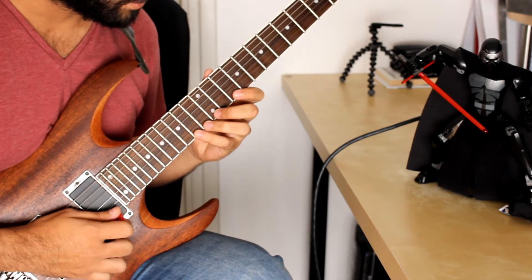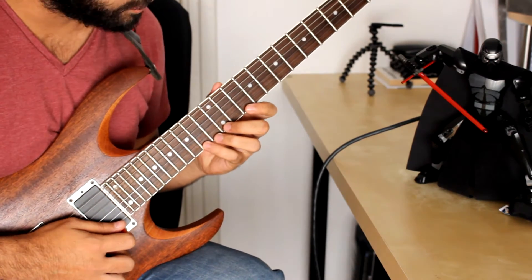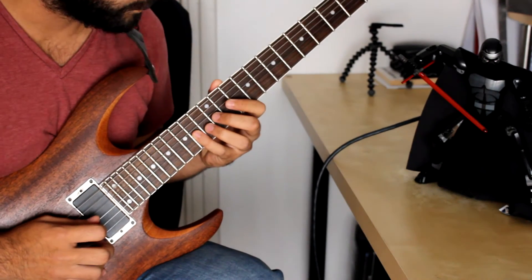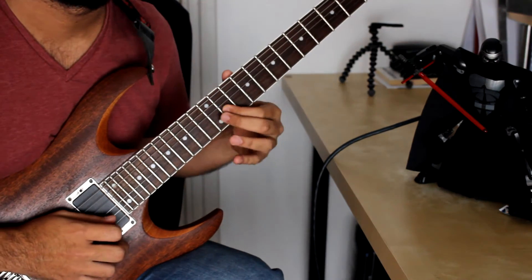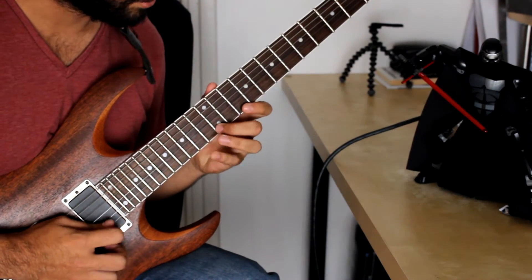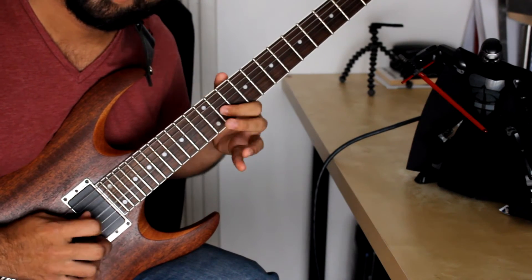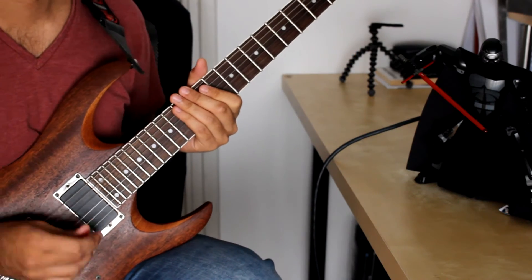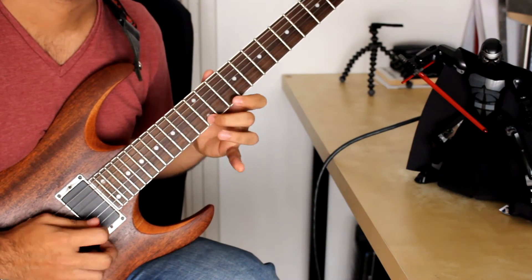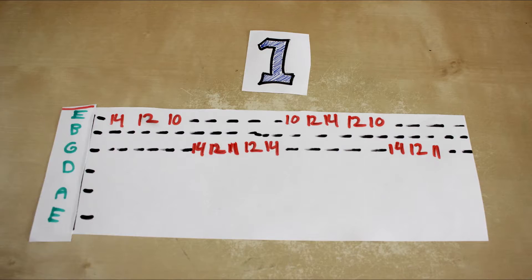Part one starts on the 14th fret E string, then we go 14, 12, 10, and then 14 on the G string, 12, 11, and you're going to alternate between those two patterns. It's very basic and simple — you go up, down, up, down. Tabs are on screen for part one.